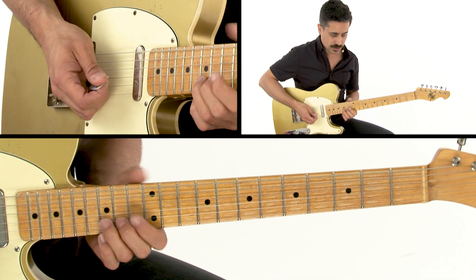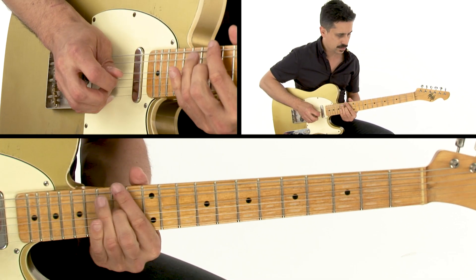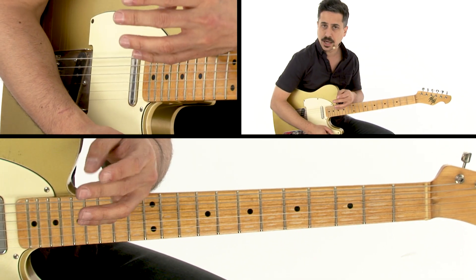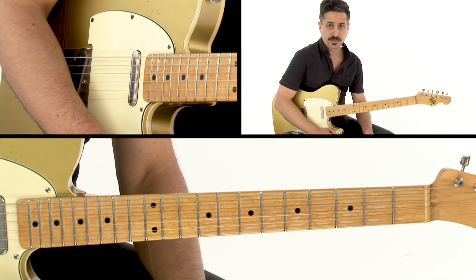It rounds out the lick and the chord progression because the last chord of the progression is an E7. Together it goes like this. It's a really cool way to navigate through that scale pattern and play a new turnaround lick that you're not used to.